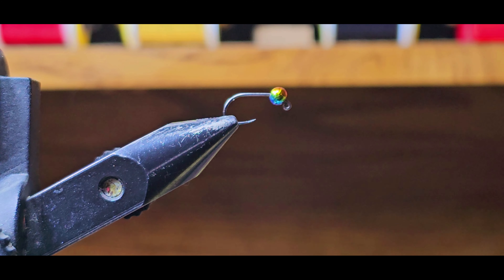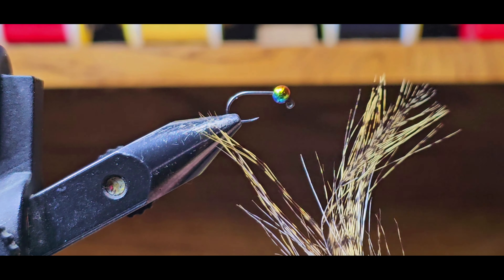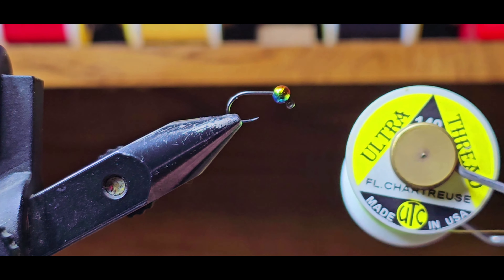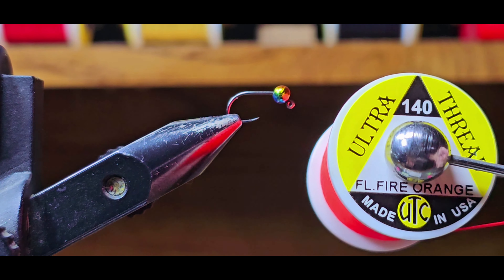This pattern I found scrolling the internet one day and I was very intrigued. It only has two materials technically — cog nailion for the tail, and three different colors of thread for the body: UTC 140 denier in fluorescent chartreuse, fluorescent pink, and fluorescent fire orange.